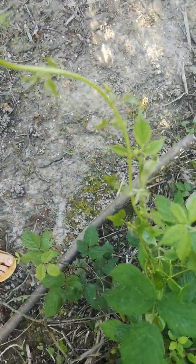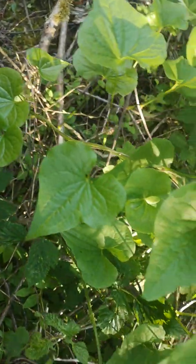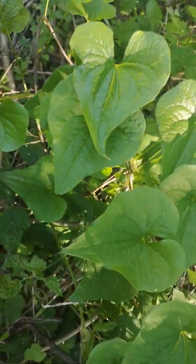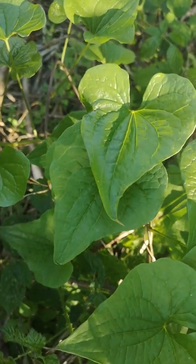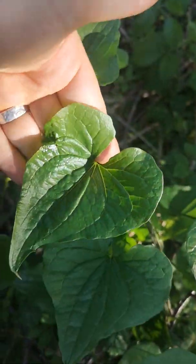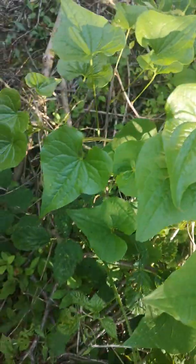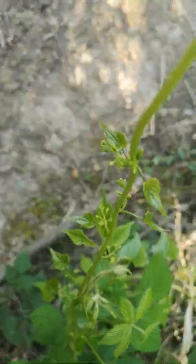As we go down the vine you start to see that the leaves are very, very different. They look almost like bindweed leaves — they're very heart-shaped. These are shinier than bindweed, I'd say really show-offy.